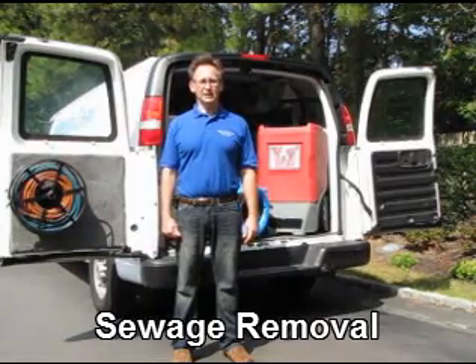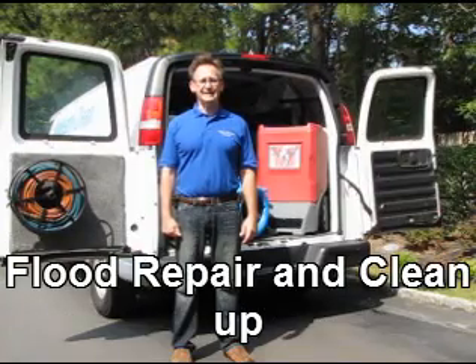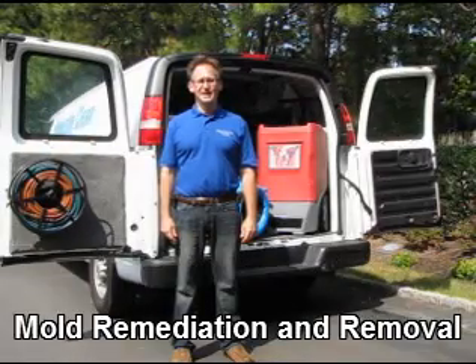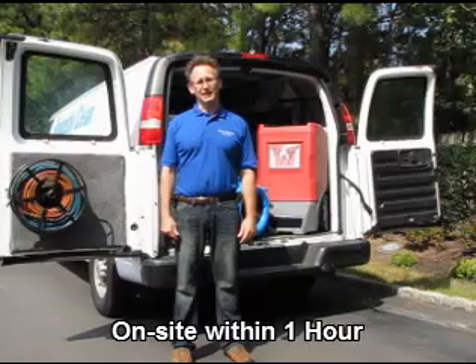It is important to act quickly in the water removal process. Time can escalate the force and damage from the water. Any valuables or furnishings should be removed from the area if possible.